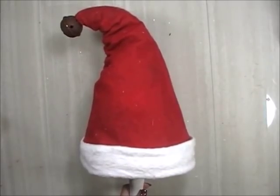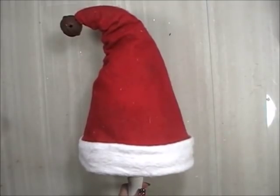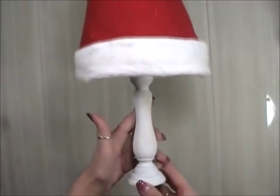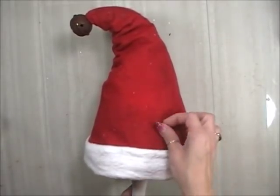Hey ladies and gents, this is Linda at HX777 and today I'm coming at you with a tutorial for one of my projects from last year. Each year I try to put out some ideas for Christmas craft bazaar projects, and last year I had a couple of people wanting to know how to make these Santa hats on a candlestick, so I'm going to give you the tutorial on how to do that.